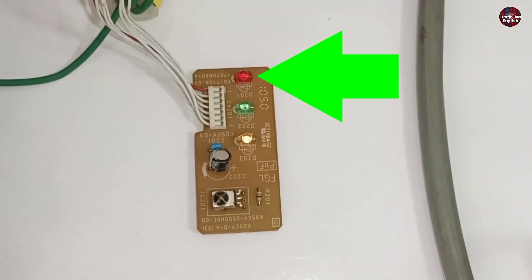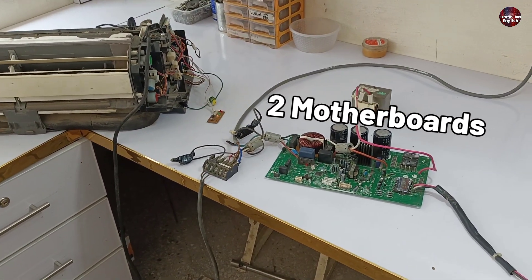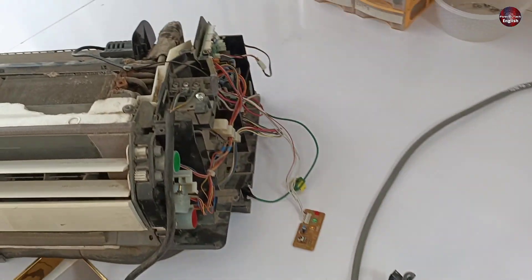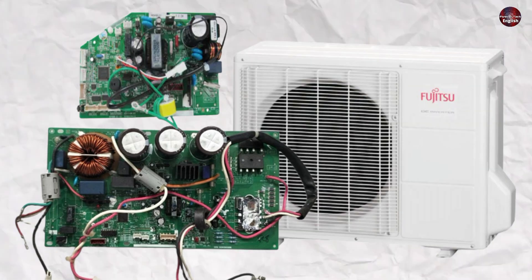With the super technique, you can fix this blinking error in any mini split air conditioner brand. Two motherboards got delivered to me — one is the outdoor motherboard and the other is the indoor motherboard, which I have installed in the indoor unit. Both these motherboards are Fujitsu mini split air conditioners.